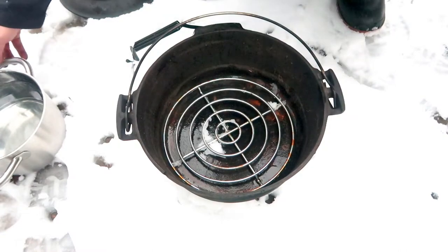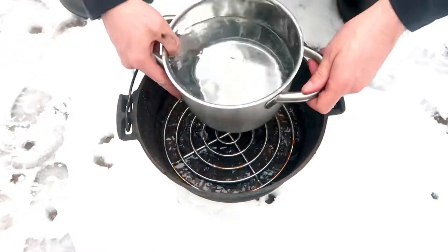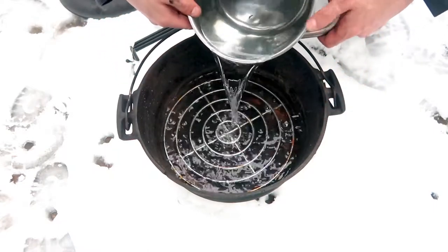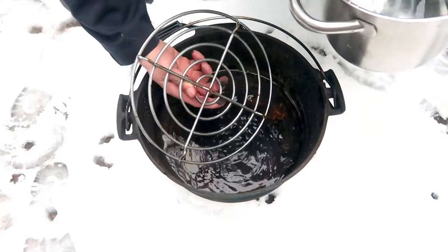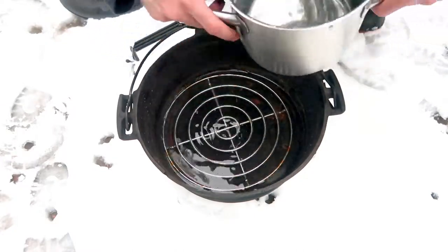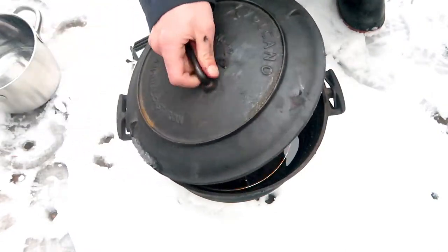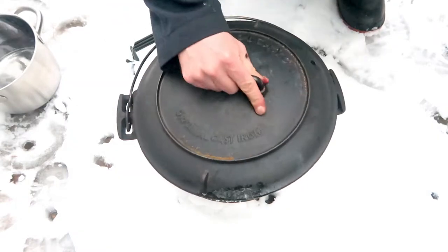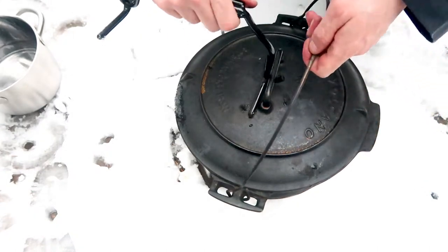I put the trivet inside the Dutch oven and now I'm going to put some water in. The water just barely covers the trivet, and this is what you would do if you are cooking a roast — it stops the roast from burning because the water equalizes the heat and keeps the roast off the bottom of the Dutch oven.